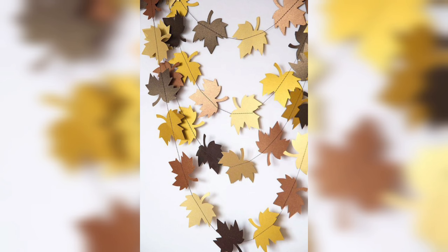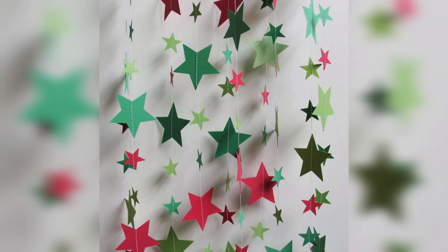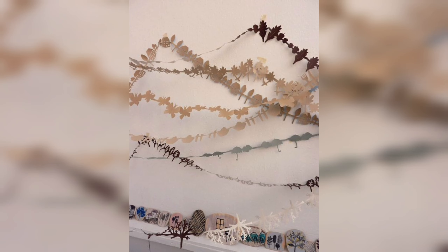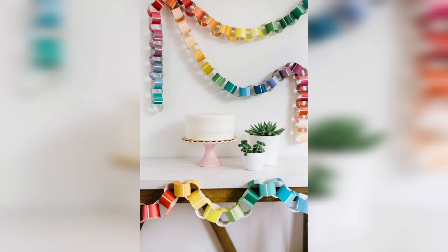Another advantage of DIY paper garlands is that they are affordable. Most of the supplies needed to make them can be found at a local craft store or even online, and they are generally much cheaper than pre-made garlands. This means that you can make as many garlands as you need without breaking the bank.